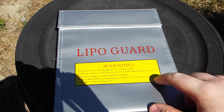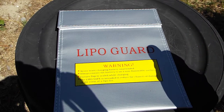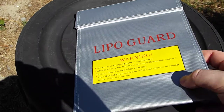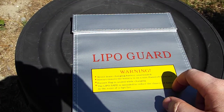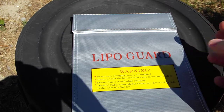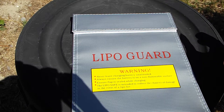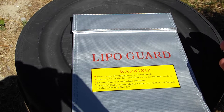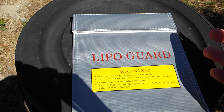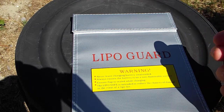So this is called a LiPo Guard. I think it's a generic name for it — there are a lot of other bags out there that are exactly the same. All it is is a bag made out of fiberglass and it's supposed to be fireproof. I have watched a lot of YouTube videos where they burned the batteries, and some of them the bag did a good job and some of them it didn't — it's a bit up and down.